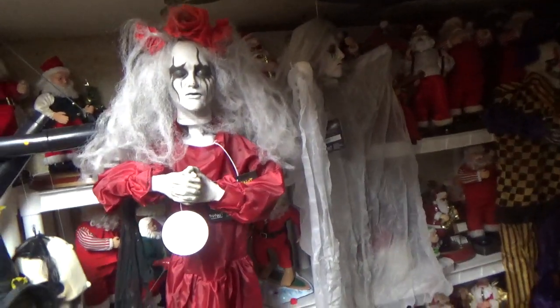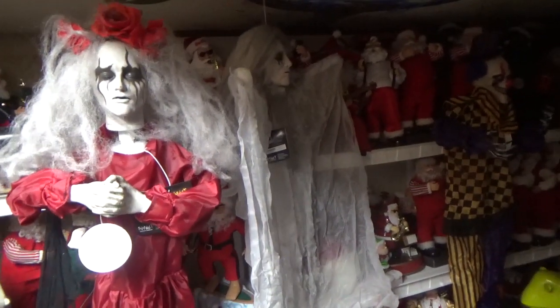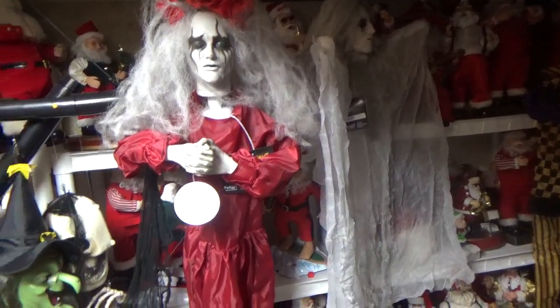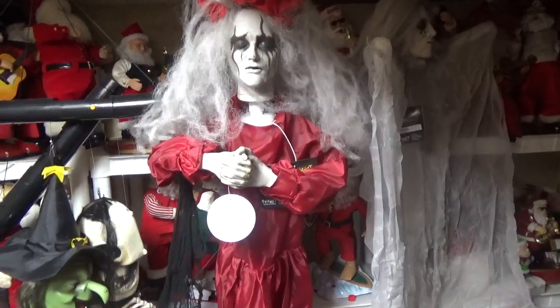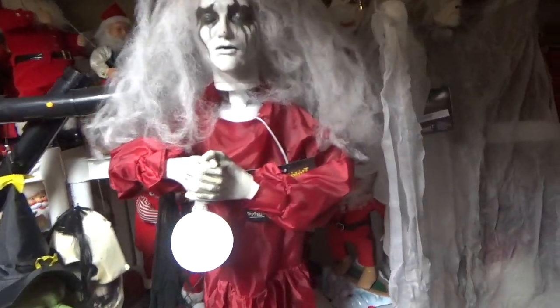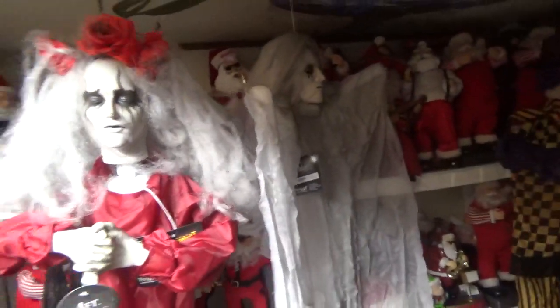Hello everybody, this is Joe Bean Videos on the Jimmy Master Animatronics. I have for review another set of four Spirit Halloween hanging decorations. I did a video like this last year with the clown, the mummy, and a few others, so check that out if you haven't seen it yet. These are all four new ones for this year.